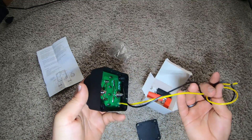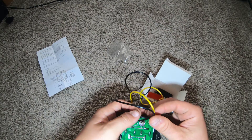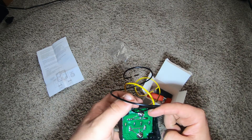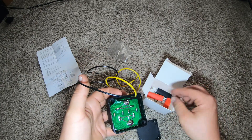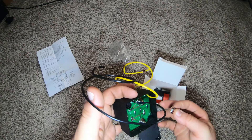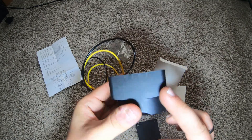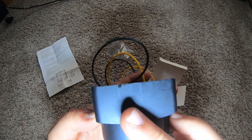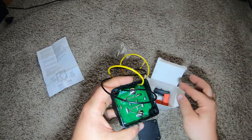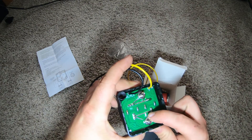We've got black and yellow — so one of these is positive and these screw on there to keep your terminals on. Looks like there's two breakouts per side — you can see those two breakouts per side — so you can run the wires out.